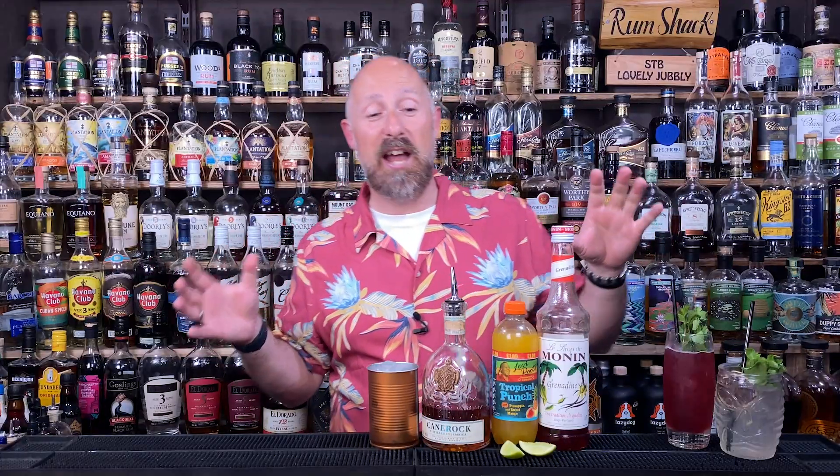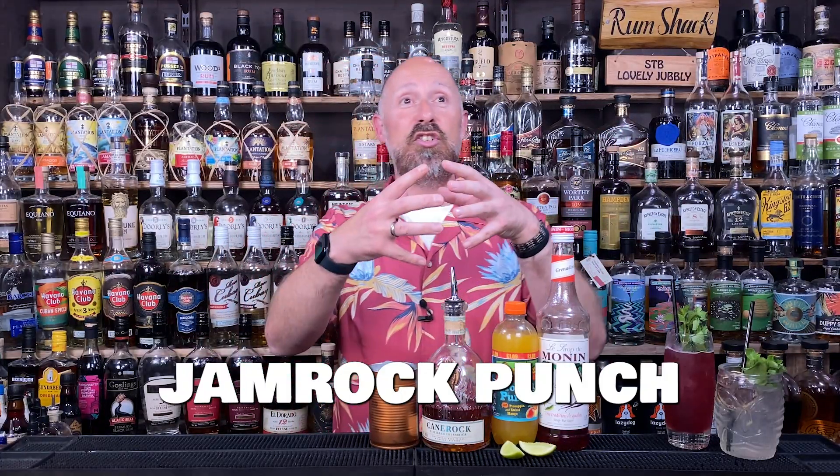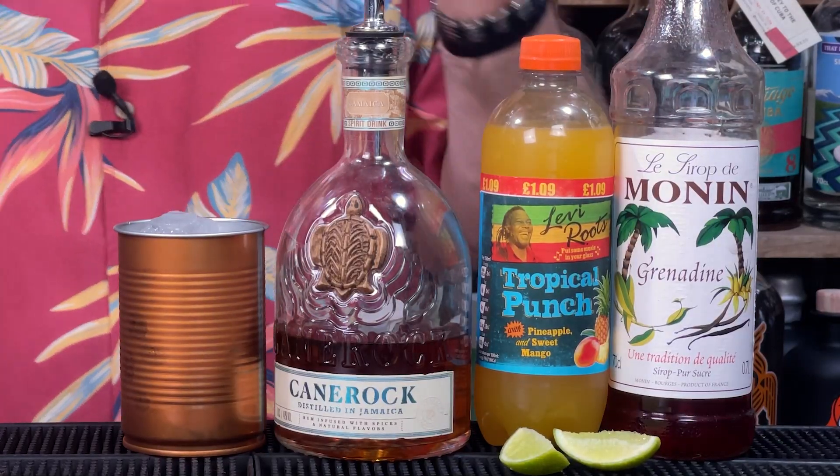For your third and final cocktail, this is called the Jam Rock Punch. This stems from one of my favourite chain bars in the UK — it's called the Rum Kitchen. You get them in London, there's one down in Brighton which I go to a lot. This cocktail is traditionally, I think, about six ingredients.